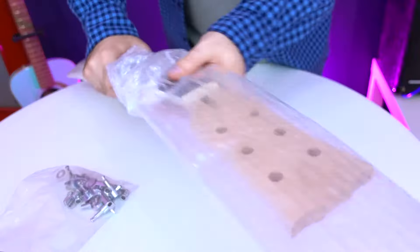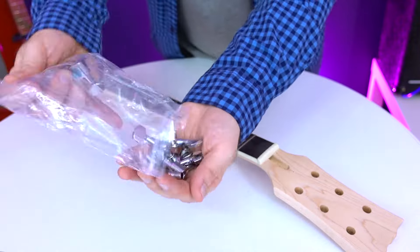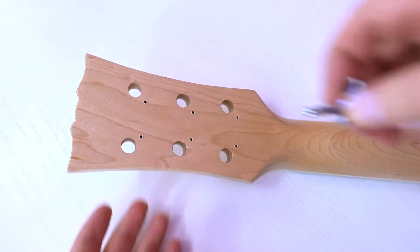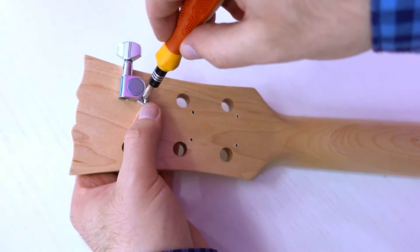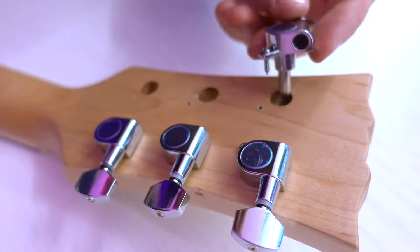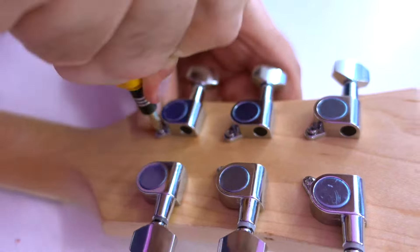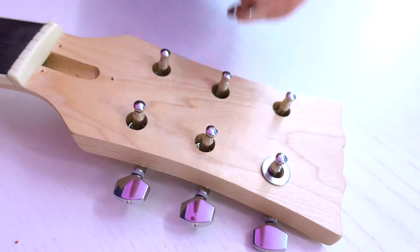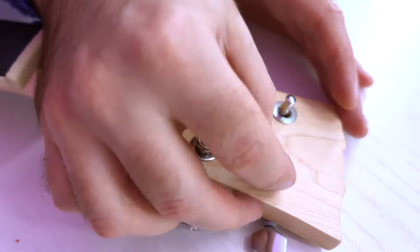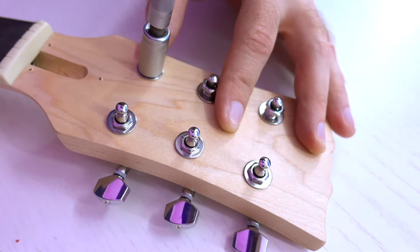I tried to do everything according to the instructions. The first step was to install the tuning pegs on the headstock. There are many websites on the internet that sell similar kits, but those are no-name kits, so you won't be able to tell which one is good and which one is bad. Here we have the Harley Benton brand, and I hope they maintain the same quality for all their products.